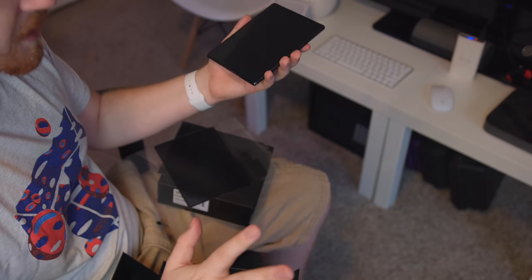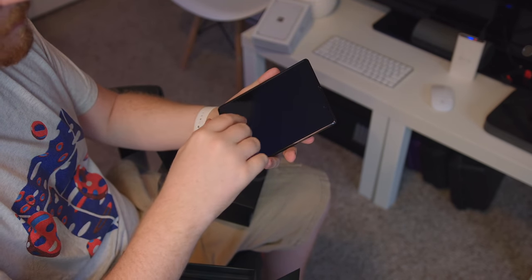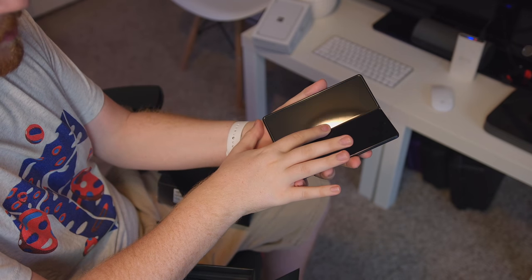I've seen quite a few YouTubers already remove theirs and they didn't seem to have that big an issue. I think I'm going to leave mine on because I don't trust myself and I feel like I'm going to break it. So because the plastic is technically off — I know the screen is covered in plastic — I want to try to fold this for the first time.